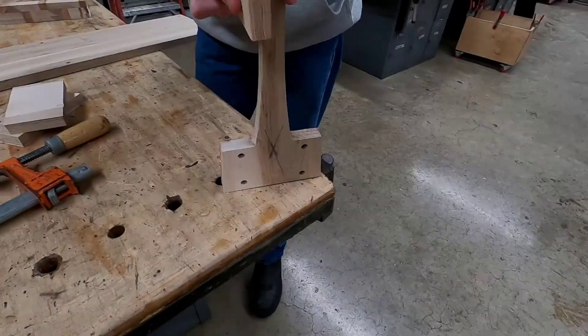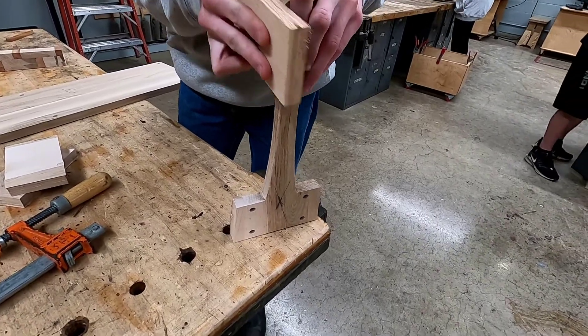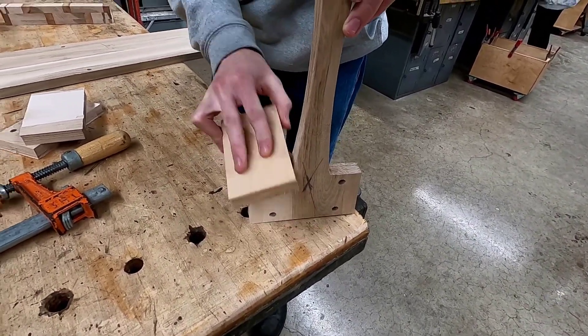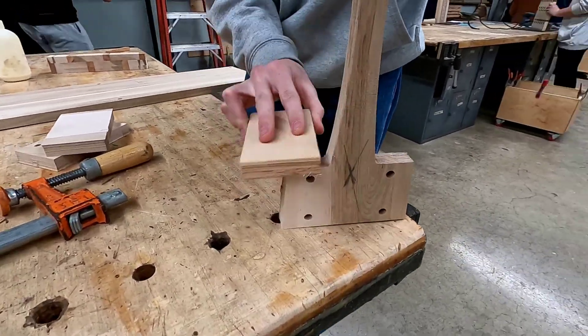Before we glue our three pieces together, let's start by doing a light sanding — taking off the machine marks, removing some of the tabs, and just generally getting it cleaned up before we glue it all together.